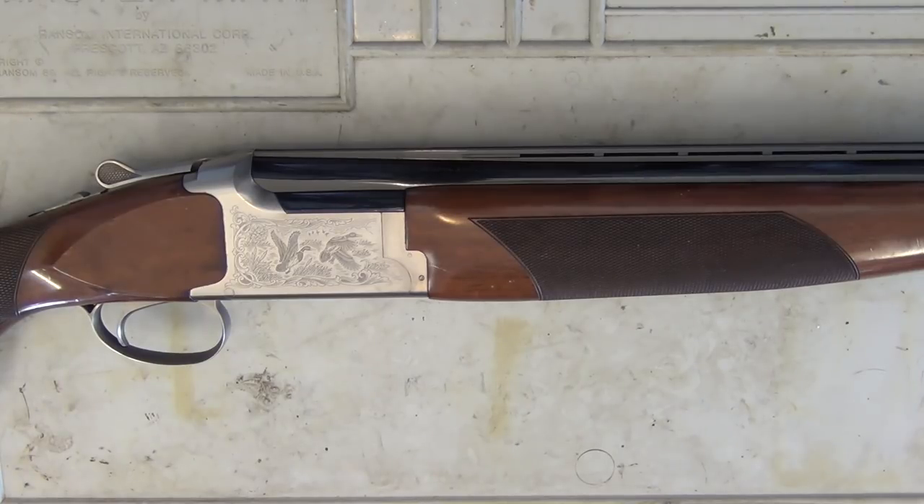This one was bought by me for the old man and he's had it ever since. I do use it from time to time. So if you saw the video I did recently on the beginner's guide to understanding shotguns — chokes and shot sizes — I use this shotgun. Every time I use it or have a snippet of it, someone asks about it or multiple people ask about it. So I thought, well, it's time to do a review.